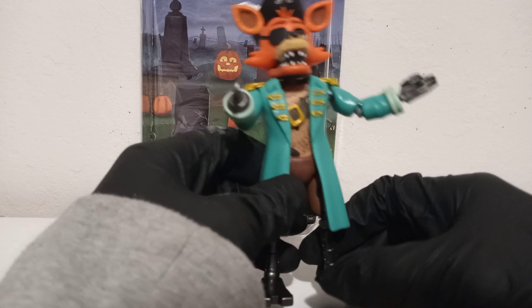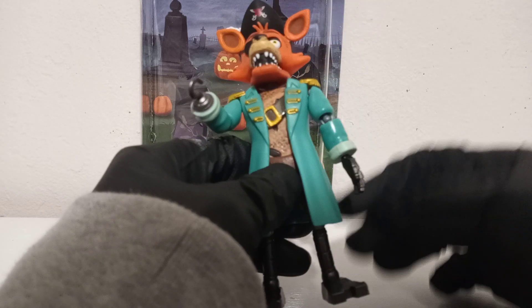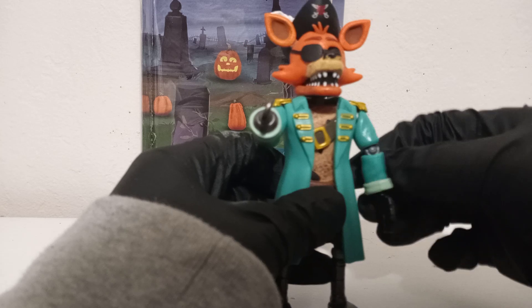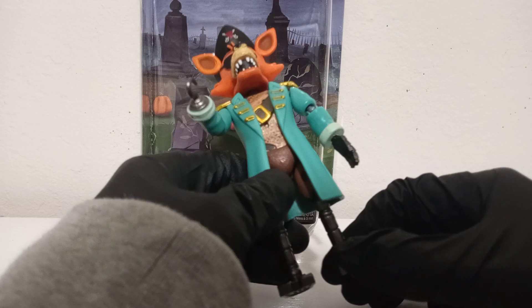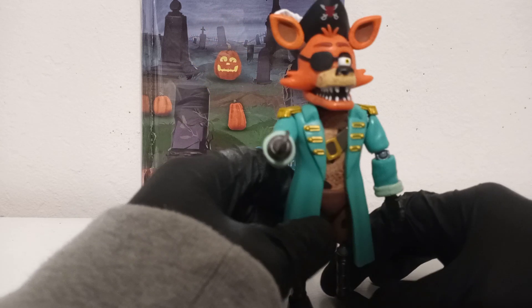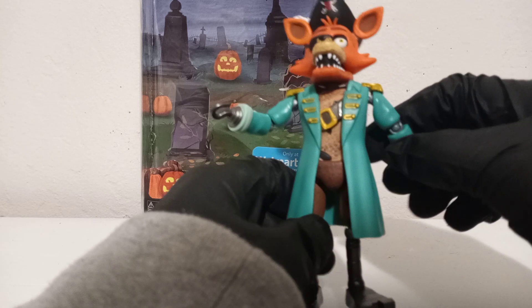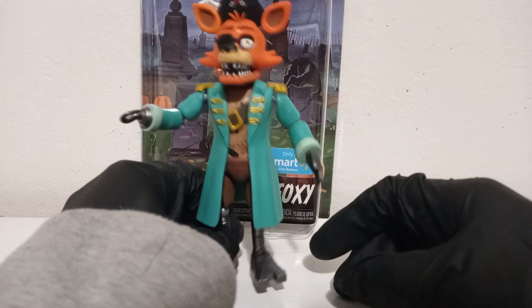On mine, the joints are pretty tight — playable tight, which is good. Something I like about what Funko has been doing recently is they've been tightening up the joints, which is very good on these figures because they tend to get loosened up. I wouldn't really recommend mixing the parts because they're more like pieces that are just kept together, even though you have the ability to take off parts.